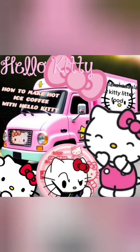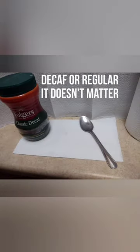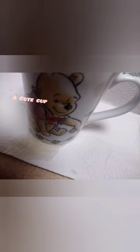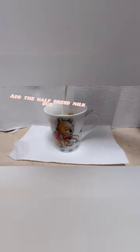Hello guys, today we will be making hello kitty iced coffee. You will need a spoon, decaf or regular coffee, sugar, half-and-half milk, sauce, and a cute baby cup. Add one spoon of coffee, then add the half-and-half milk and sauce.